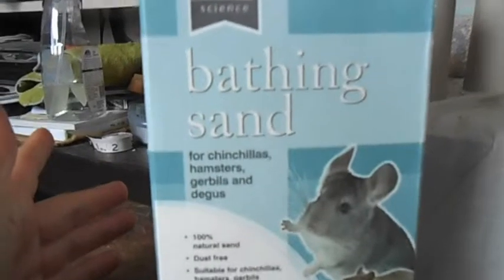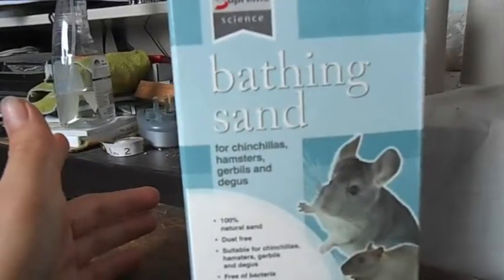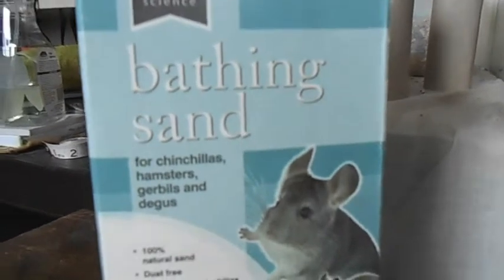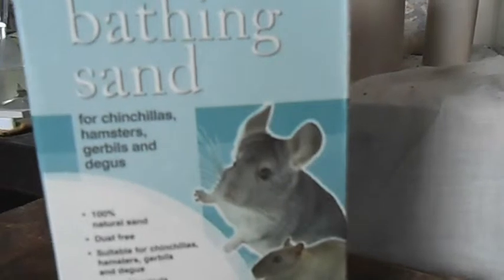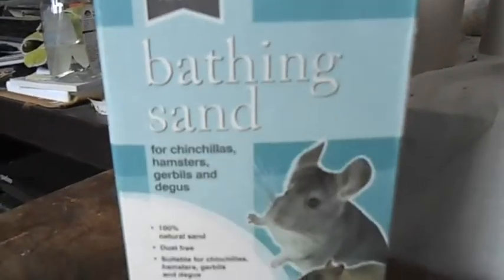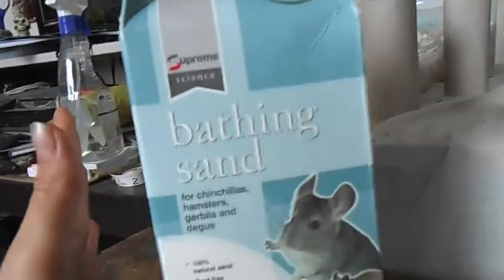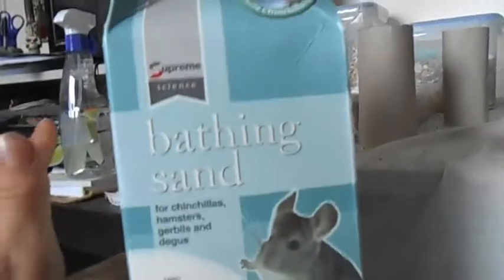Another good thing to provide your gerbils with, though not essential, is some sort of bathing sand, as they need this to clean themselves. You can't clean gerbils in water unless you really really need to — for example, if they've gotten something sticky on them — because washing them in water can be dangerous and can kill them from shock. Provide them with chinchilla bathing sand — it has to be sand, not dust, as dust can cause respiratory problems. You should provide this at least three times a week, and you'll notice the difference in their fur.